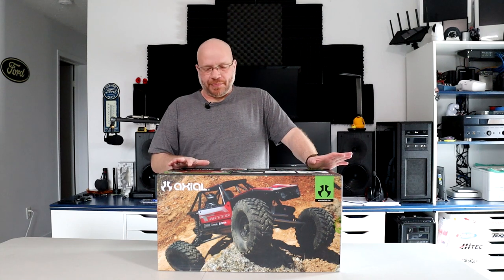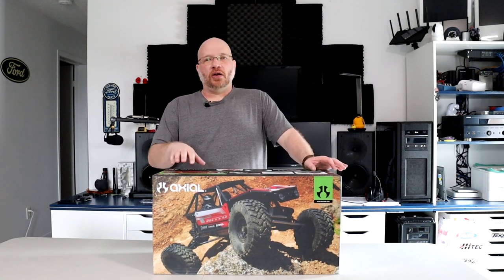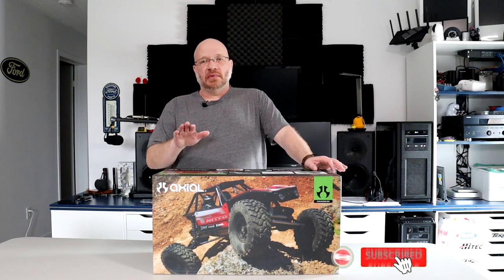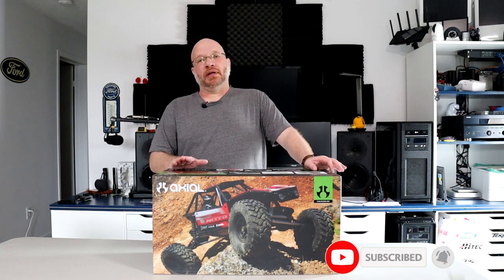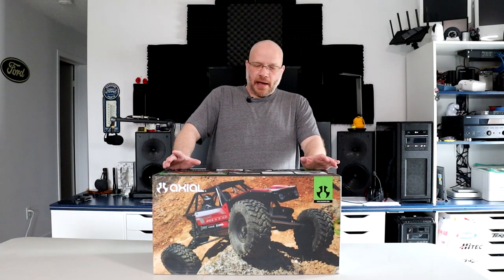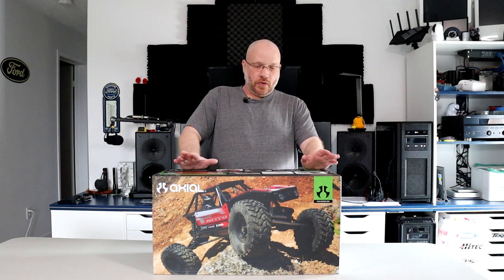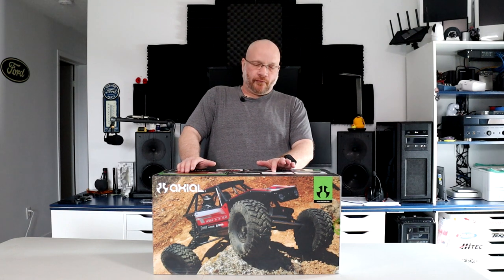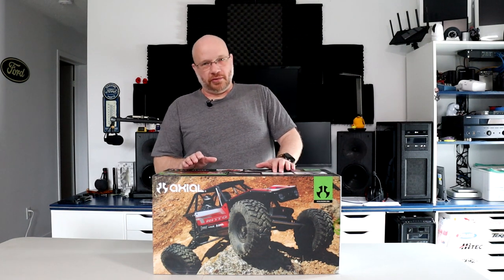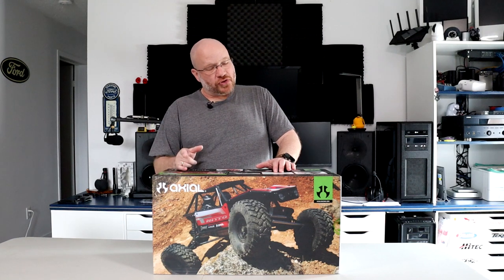Let's see what's in the box. It has basically all the links are aluminum — steering links, upper and lower links — all aluminum, or steel, should I say. Twin servos, I think it's 13 kilogram per servo. All the Axial metal universal joints.